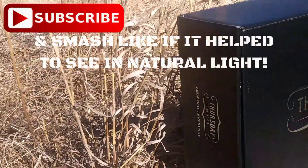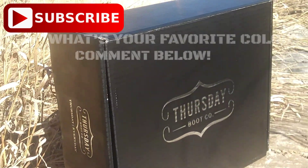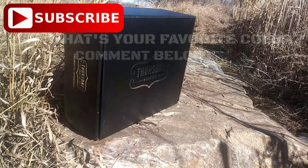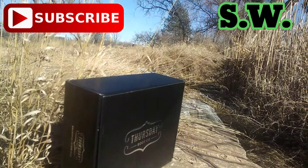Subscribe now to stay up to date on future menswear videos. Make sure to like and comment below to let us know what your favorite color is. We'll see you next time on Style with Altitude.